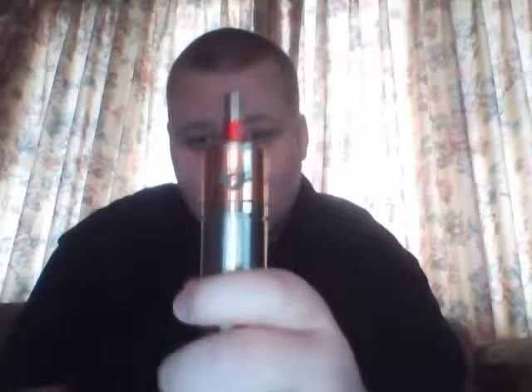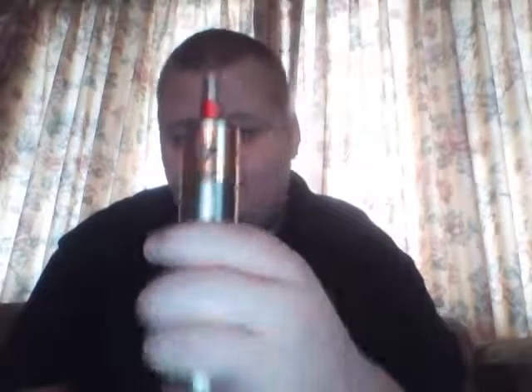Hey guys, vape king is back. Sorry to my subscribers, I haven't done a video lately, been busy with a bunch of stuff. Today I'm talking about a dripper — the Cartel 26650. I don't know if this is a version 2 or if they have a version 2, I can't remember.